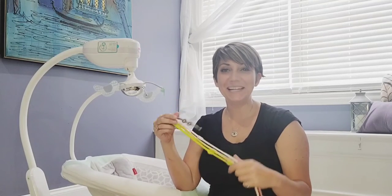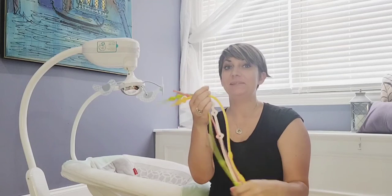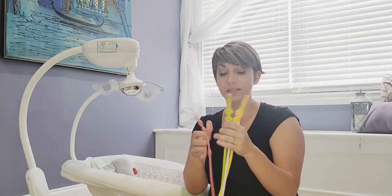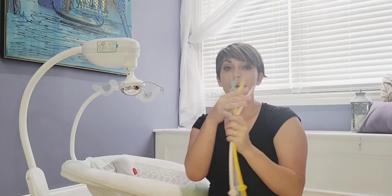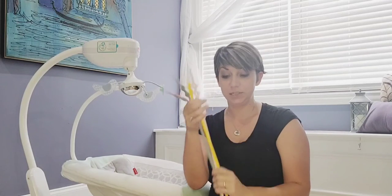Hey guys! I am here today to show you these brand new silicone straps that I just got off of Amazon. These are used to attach your child's toys to and it's a great teether as well. It comes in a four-pack with two colors to each strap.